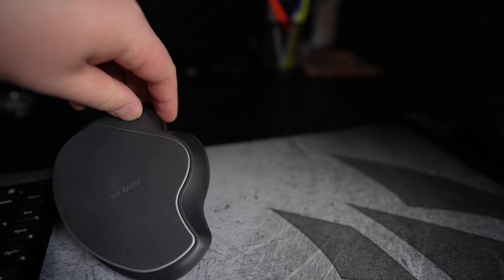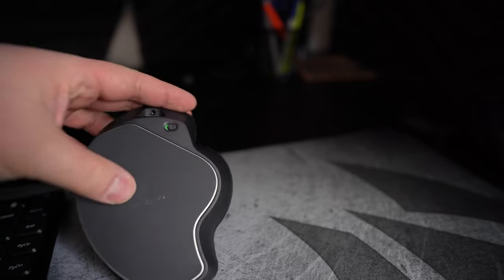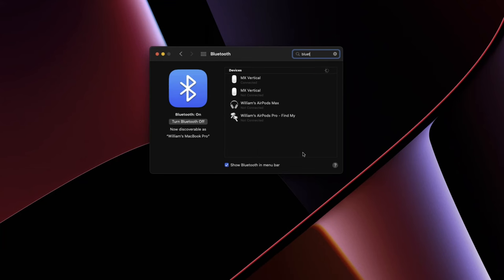There are two ways to connect the mouse. The first is via the provided USB dongle. If your computer is Bluetooth compatible — my 14-inch MacBook Pro doesn't have USB Type-A — you can connect via Bluetooth. Under your Bluetooth connection window, the MX Ergo comes up; click on it and it automatically connects.